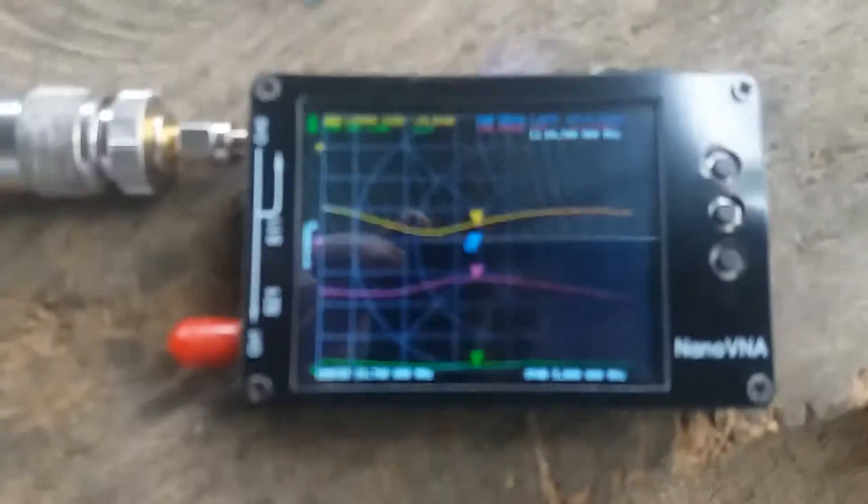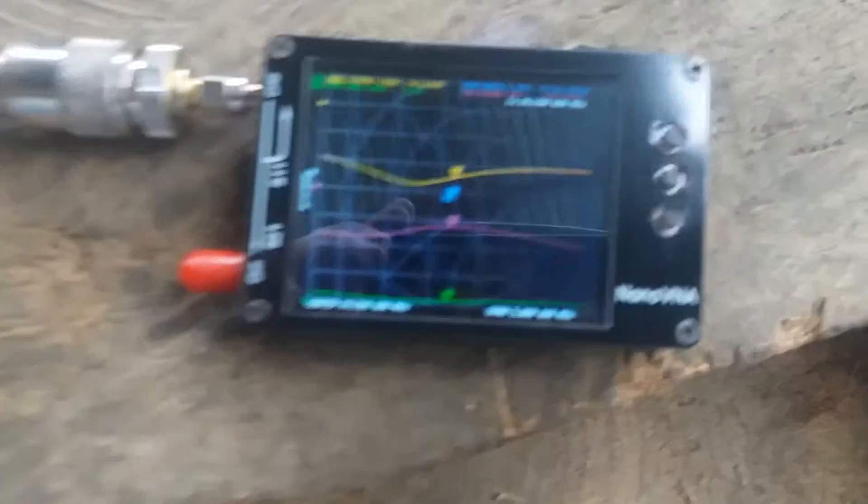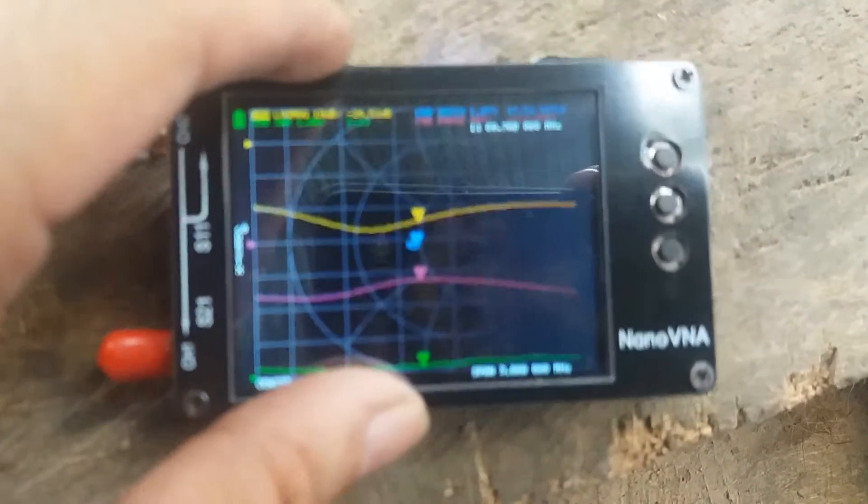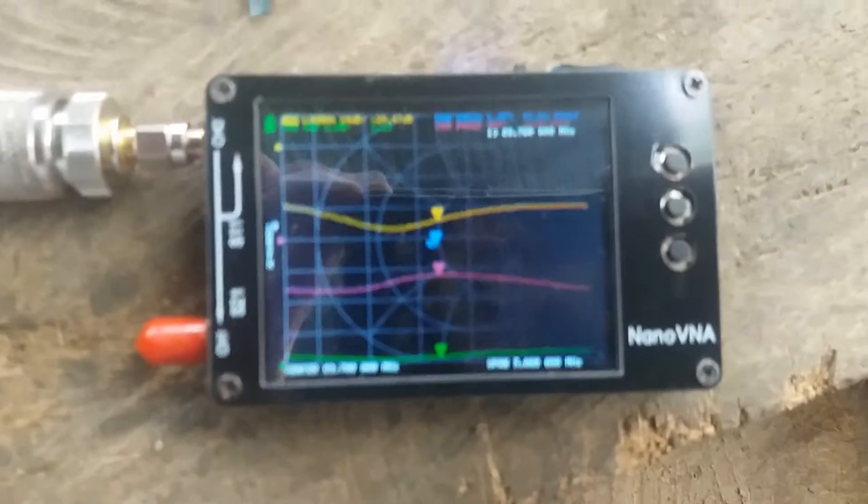Let's check the frequency response of this antenna. Let's put it down so we have a more stable reading. Let me just focus the camera.